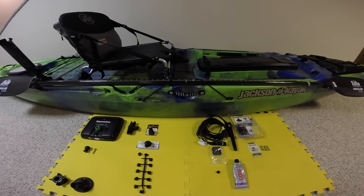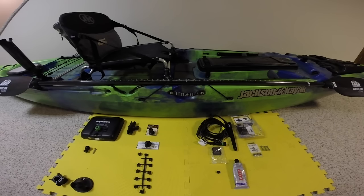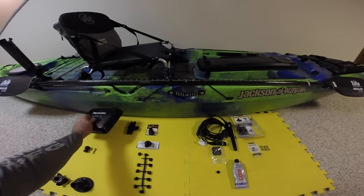Hello everybody, Nebraska Yak here, and I have in front of me today the CUDA HD from Jackson Kayak. This is an upgrade from the existing CUDA 12 kayak — it's a little bit longer, a little bit wider, and a few more bells and whistles. I fished out of the CUDA 12 last year and absolutely loved it. I'm looking forward to getting this one on the water, but first I've got to rig it up, and I'm going to rig it up today with the Raymarine Dragonfly 7.